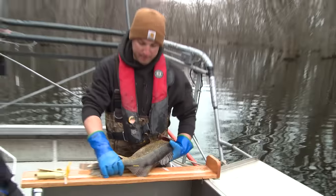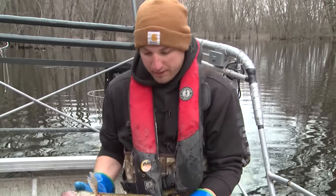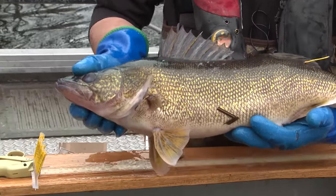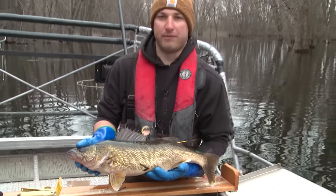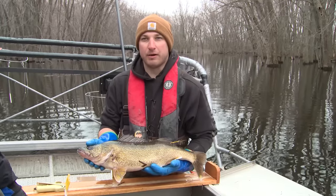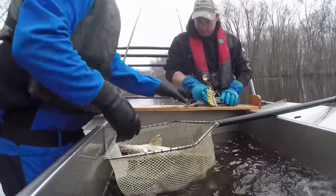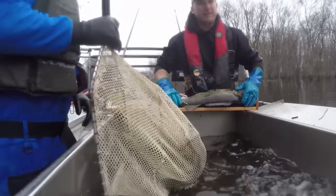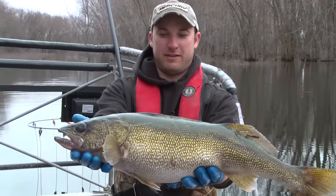Typically when we're doing our assessments, we keep track of what we have for green fish and ripe fish. Once we start seeing 10 to 25 percent of the females getting ripe or spent, we'll shut down the tagging. This year we're really close to our goal of 5,000 fish tags, so today could very well be our last day out tagging. That 28.2 is the biggest fish of the day so far — it's a beauty.